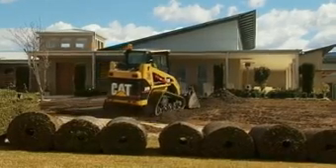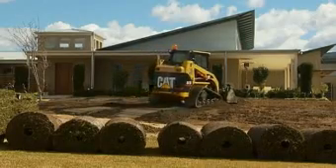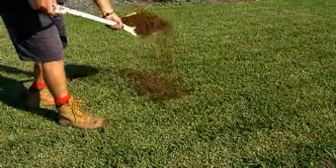Ensure that your lawn has at least 100 millimetres of good soil underneath it. If not, top dressing may be necessary.